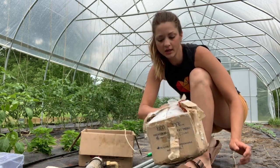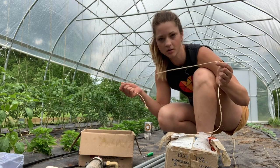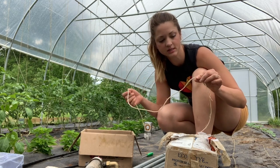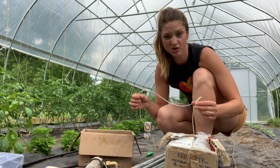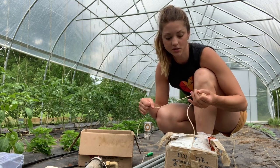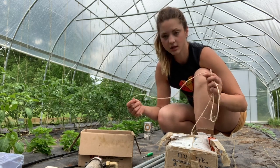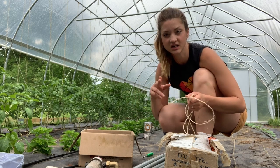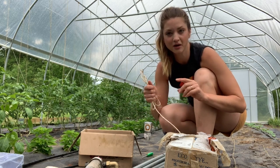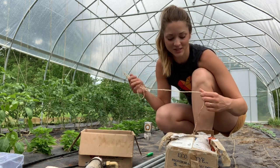You're going to need some form of string to come off your pipe. I got this jute string from Johnny Seeds. You can use any string really — I chose this because it is biodegradable. I'm trying to make a more conscious effort to be a little more eco-friendly. Once I'm done with it at the end of the year, I can just cut it down and throw it in the compost pile.